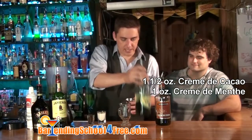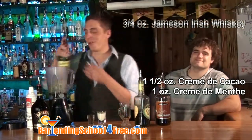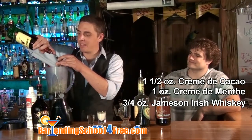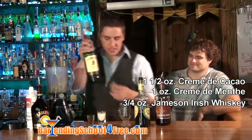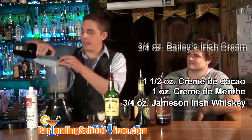You can only imagine how crazy you guys get — not a lot of sleep. We're going to do about three-quarters of an ounce of our good friend Mr. Jameson here, Irish whiskey. And we are going to do another three-quarters of an ounce of Bailey's Irish Cream.